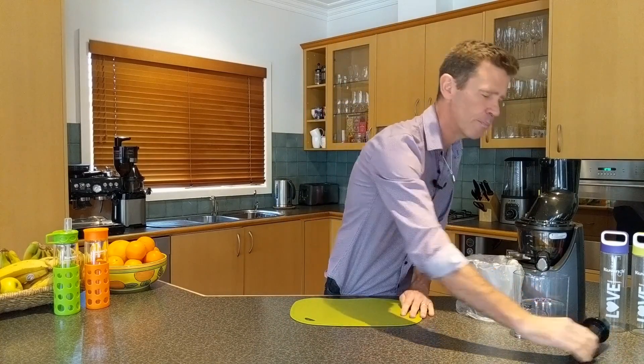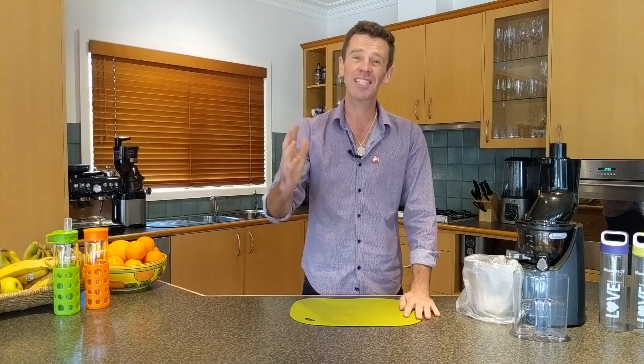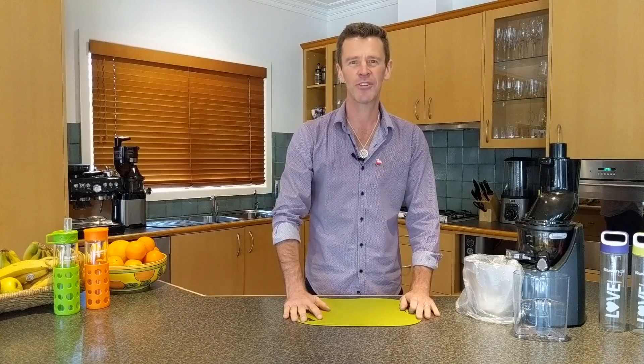One last part is the pusher. Sometimes you do need to use that and it just sits in the top of the juicer. Thanks again for watching this lesson and I hope you're enjoying the cold pressed juicing course. Happy juicing.